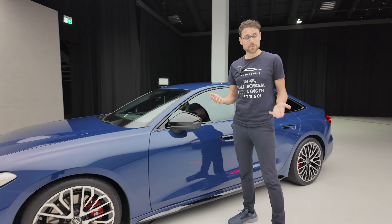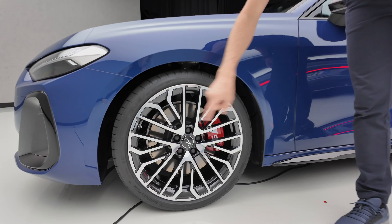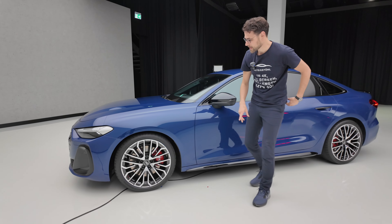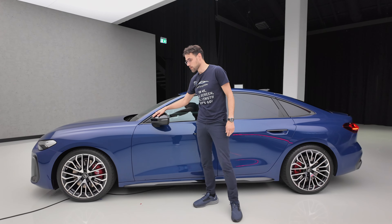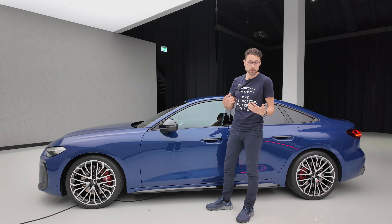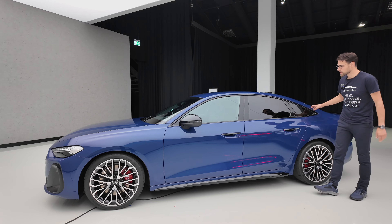Next to the wheels — 17 to 20-inch — these here are 20-inch, the biggest ones available, S wheels, with red contrasting brake calipers for the S model next to the black contrast in the lower part. Usually the side mirrors would also be in bright styling, which I personally prefer for an S model, but here with the black package you can also get this more sinister look.